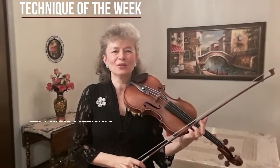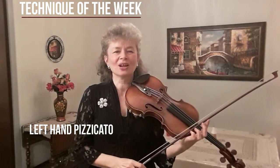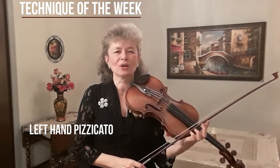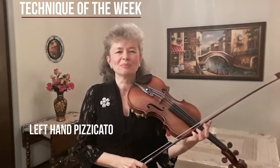Hello everyone, welcome to my Technique of the Week series. My name is Marta Szlubowska. I'm a Concert Violinist and the Concert Master of the Mississippi Symphony Orchestra. I'm also on the faculty of Millsaps College and the University of Southern Mississippi.